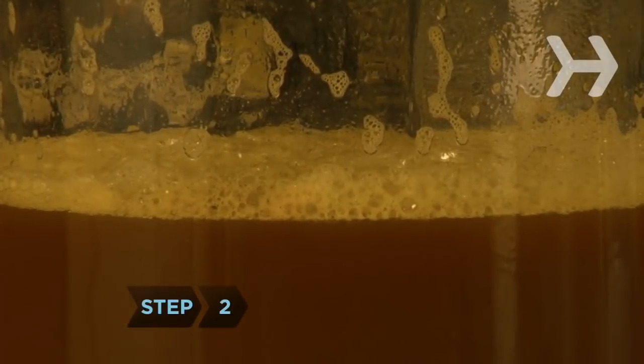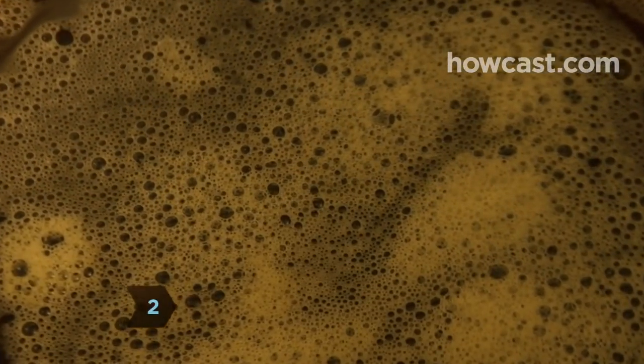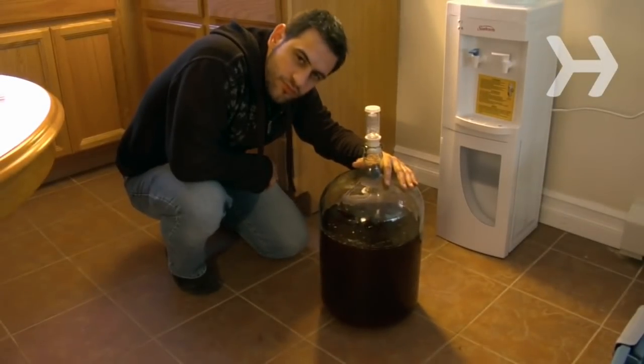Step 2. As the yeast nibbles away at the malt, the beer will swirl and bubble, especially over the first few days. When you notice less than one bubble per minute, usually after about two weeks, check the beer. If it's still hazy, the yeast needs more time to settle. If it's clear and dark brown in color, initial fermentation is complete.